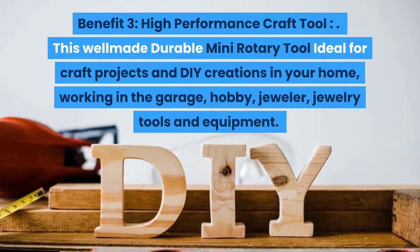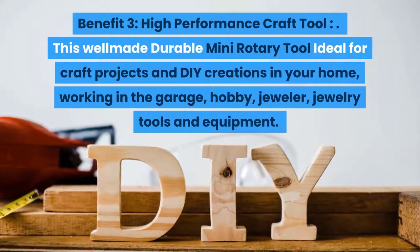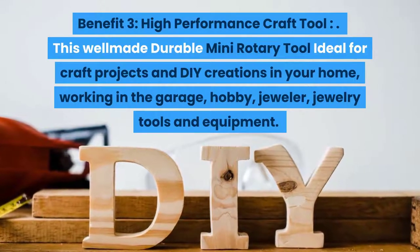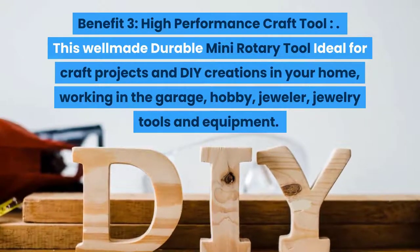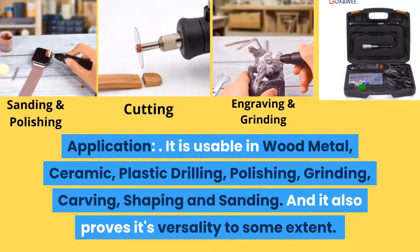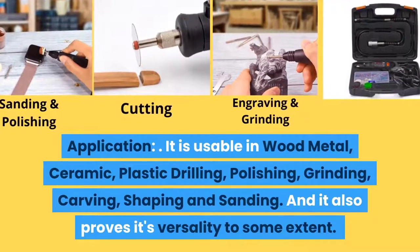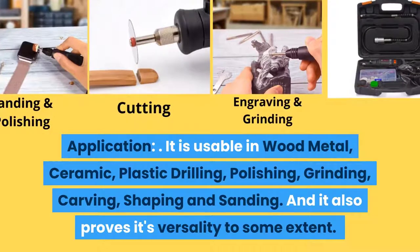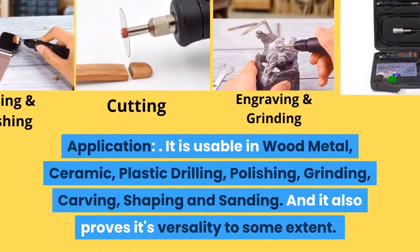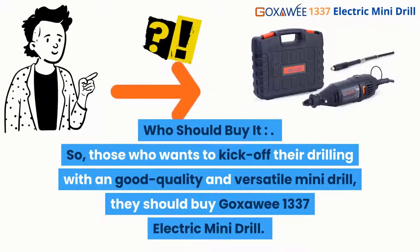Benefit three: high-performance craft tool — this well-made, durable mini rotary tool is ideal for craft projects and DIY creations at home, in the garage, and for hobby jewelry work. It is usable for wood, metal, ceramic, and plastic drilling, polishing, grinding, carving, shaping, and sanding. Who should buy it? Those who want to kick off their drilling with a good quality, versatile mini drill should buy the Goxui 1337 electric mini drill.